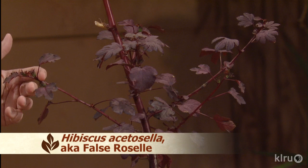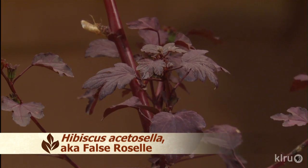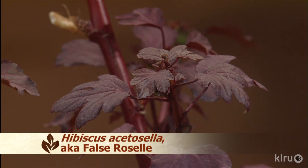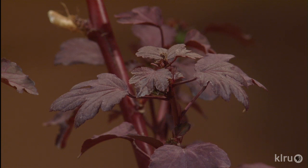Everybody hears about hibiscus tea, and here is one source. This particular hibiscus produces inch-and-a-half to two-inch reddish-purple flowers. As they close, you harvest them, dry them, and that's what you use to make hibiscus tea. It's a very attractive plant, though if left to its own devices it can get a little leggy. Keep it pruned and in a large container because it tends to get root-bound fairly quickly, like most hibiscus. It can do sun or shade, though a little afternoon shade in the summertime is better given its darker leaves.